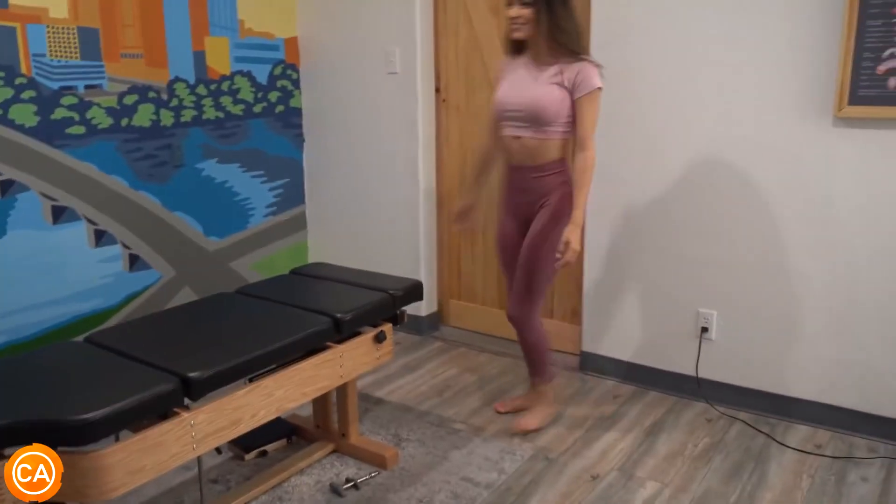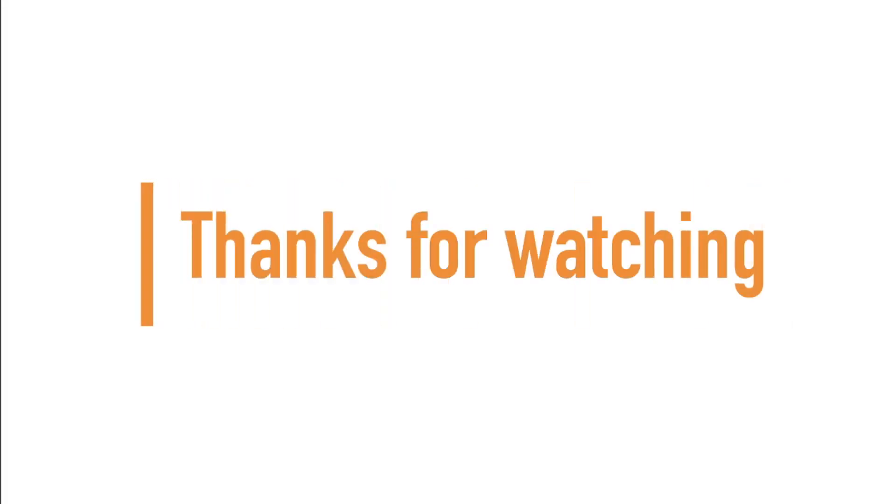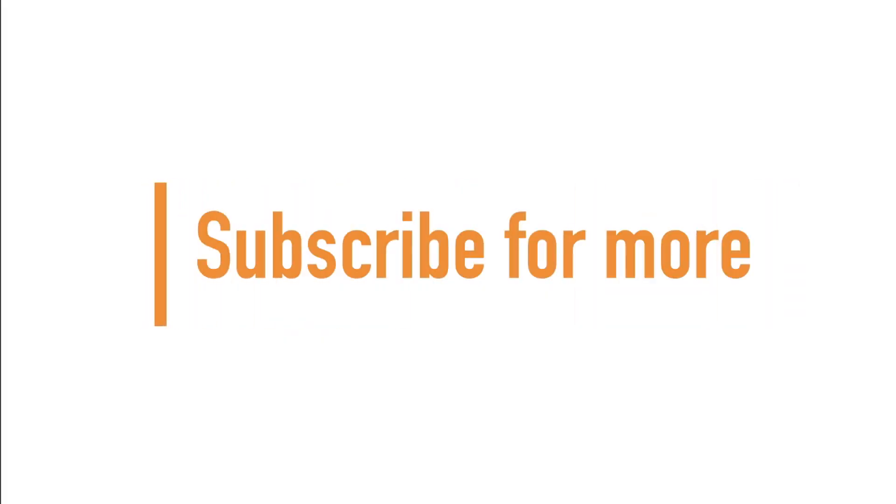I'm ready for ACL — yeah, let's go! If you made it to the end of the video, guys and girls, thanks for watching and don't forget to subscribe for more.